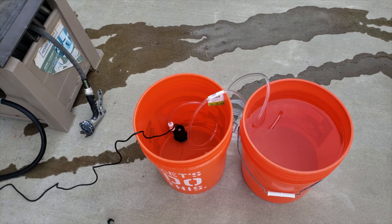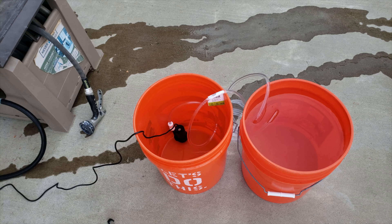Looks like it's reaching the end here. This is not going to be a true five-gallon test because the pump will not be able to pump the last maybe half a gallon of water. But let's see how much it can get over. All right — it took about seven minutes to transfer five gallons of water from one bucket to the other.